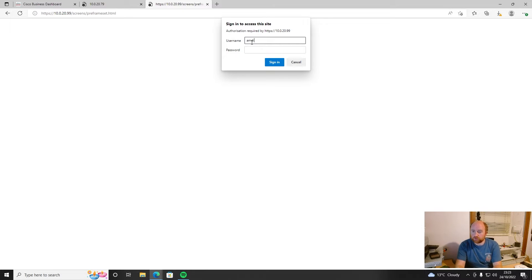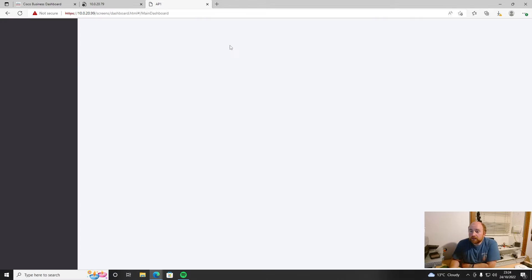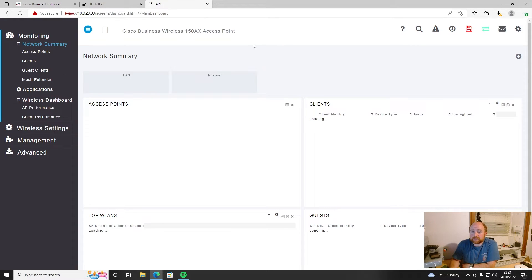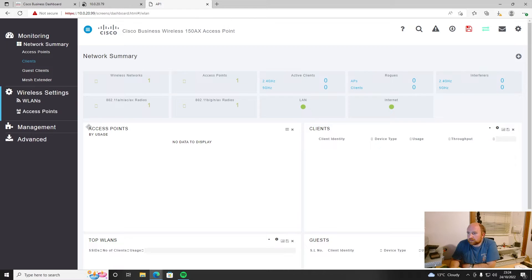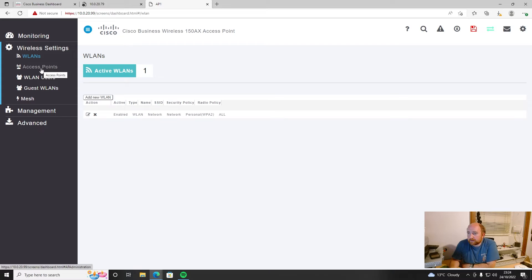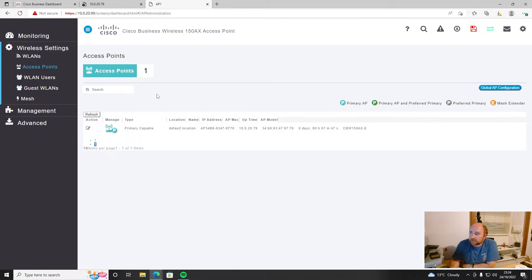Ten minutes later, the AP has finally rebooted. Let's log back in with our new username and password. For those who haven't seen it, this is the standalone settings for this access point — pretty much like every other standalone AP in that you can set up wireless LANs. Interestingly, there's a 'multiple APs' option, which I'd guess is for meshing.